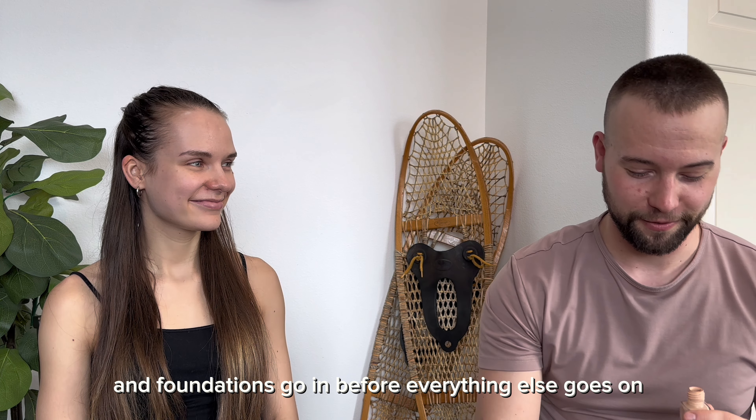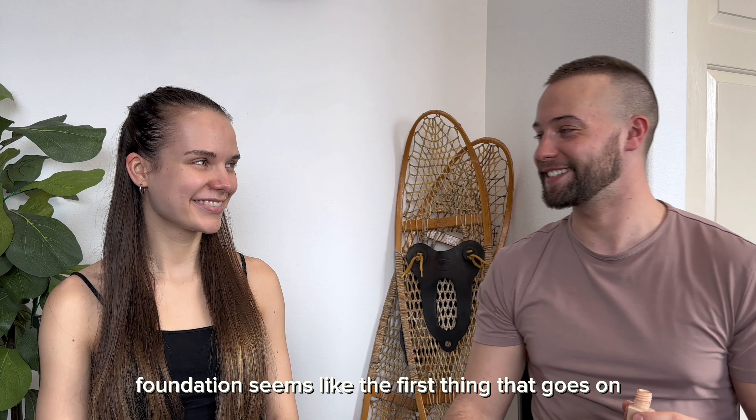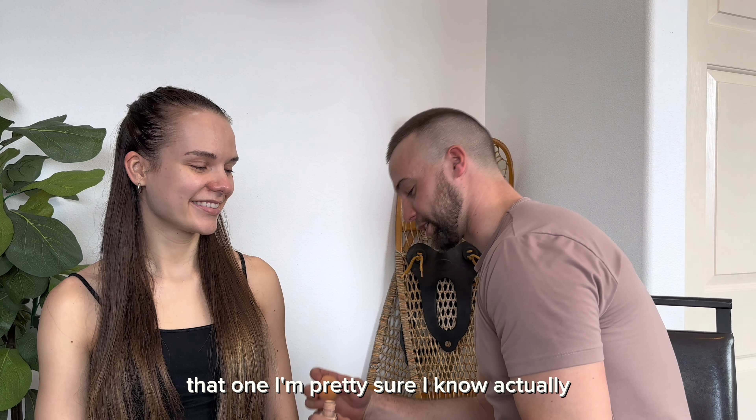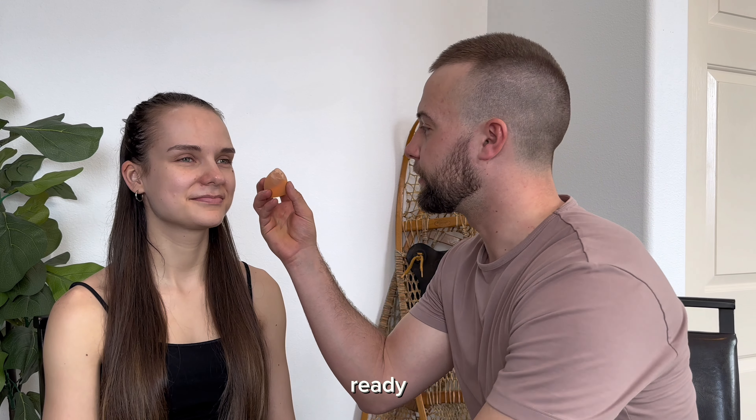First up, foundation. Foundation makes sense, because it's a foundation. And foundations go in before everything else goes on. So foundation seems like the first thing that goes on. That one, I'm pretty sure I know, actually.